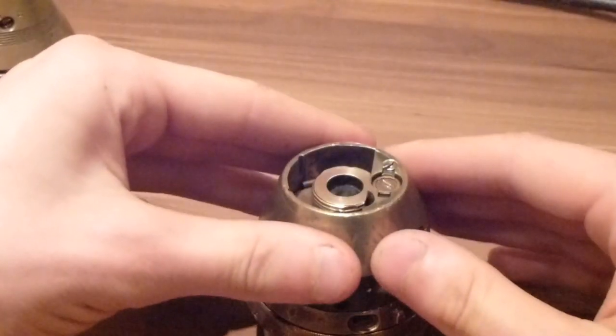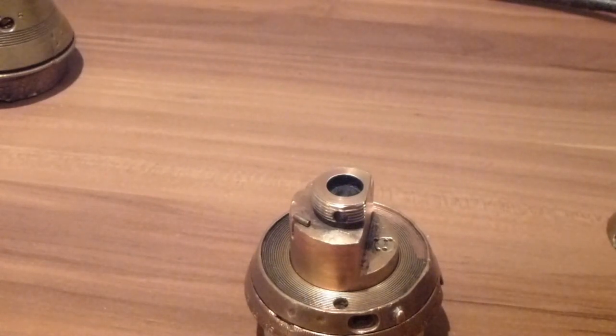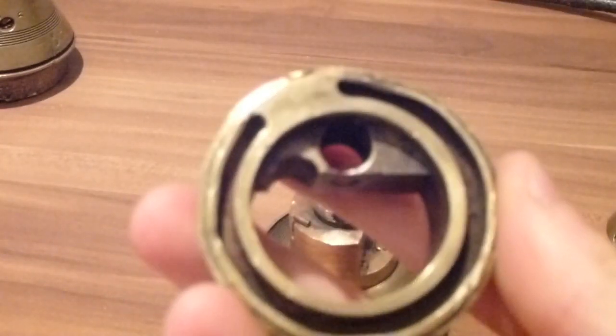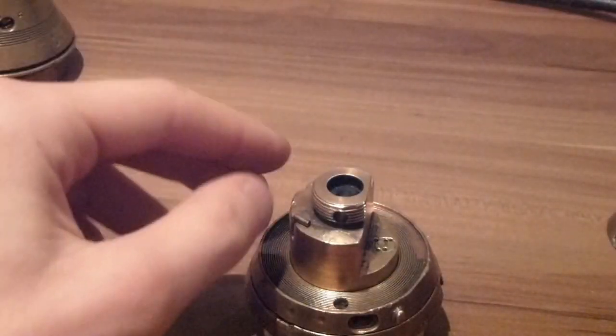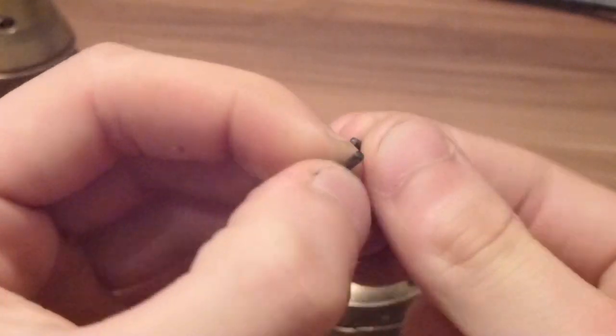On to the other ring — this one has a really odd section in there which sort of runs through, so that part is hollow. These are the parts that came out of it. Also, you can see there are two pins on this one — the pins are really small, so you can very easily lose them, so you have to be careful with that.